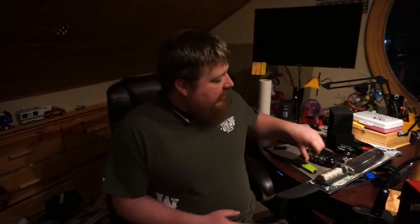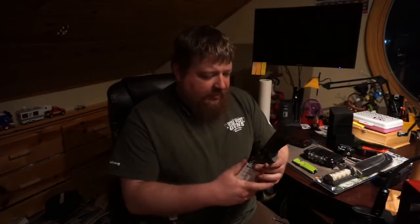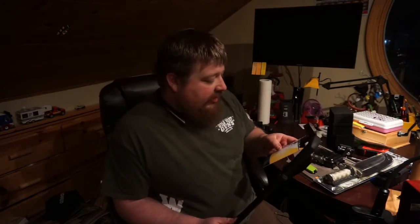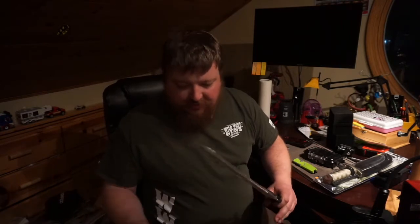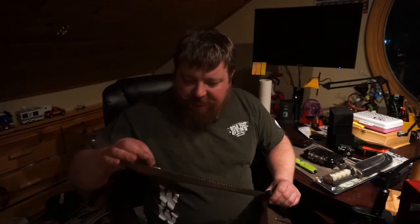First things first, let's open up this machete, because that's going to be easy — it's just a cardboard sleeve. It's an 18-inch serrated machete, 18-inch polished steel blade, contoured TPR non-slip comfort grip with a nylon sheath. Inside we've got a piece of cardboard and some plastic with a little bit of oil on the blade to keep it from rusting.